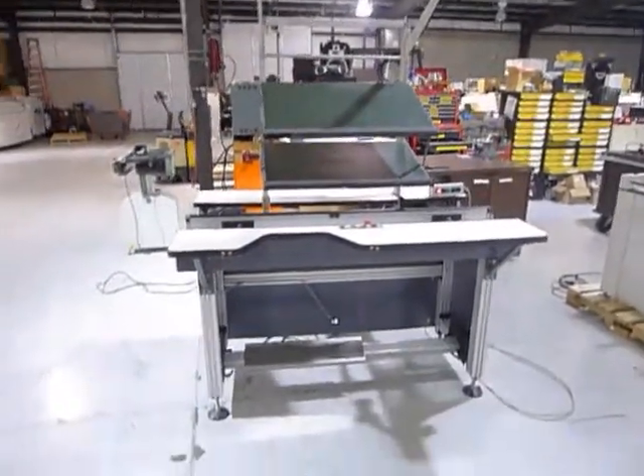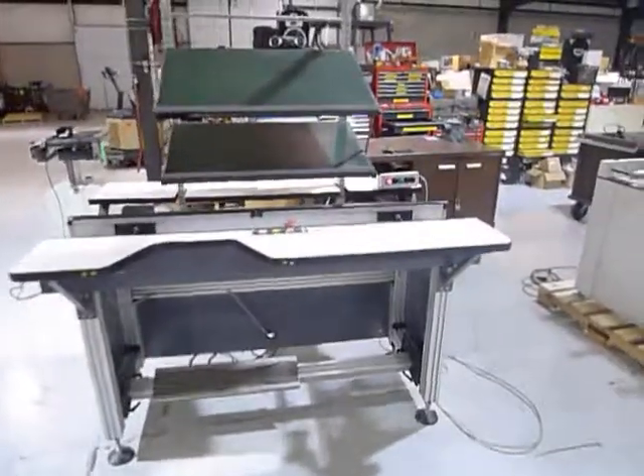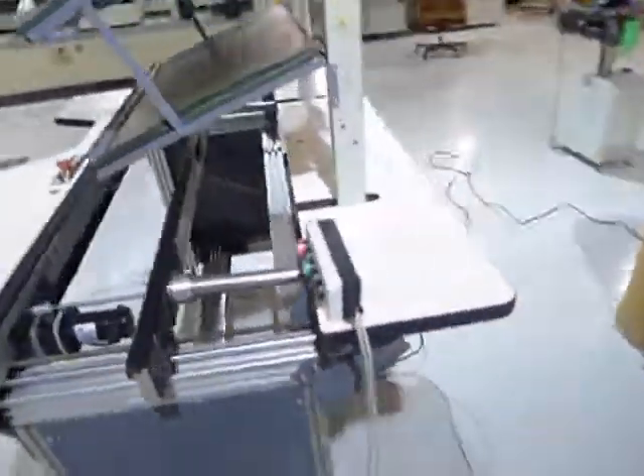The Simple-Matic workstation is 66 or 60 inches with two belt sections, with inspect mode. We'll run a board through it.